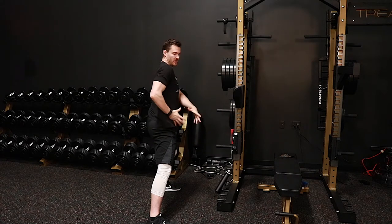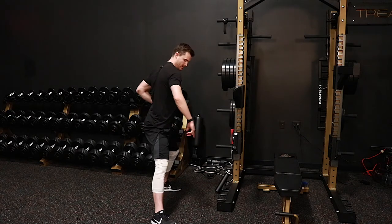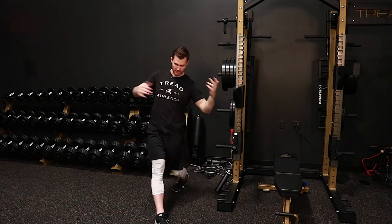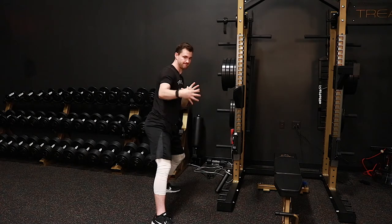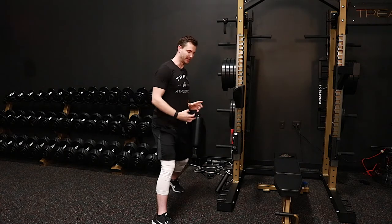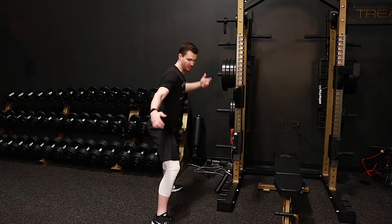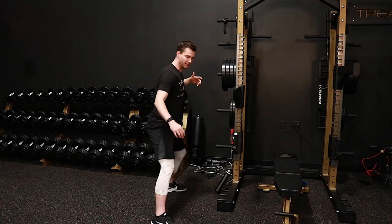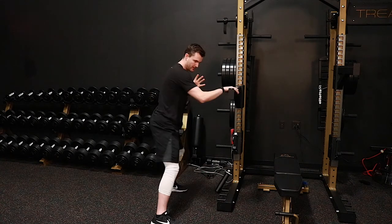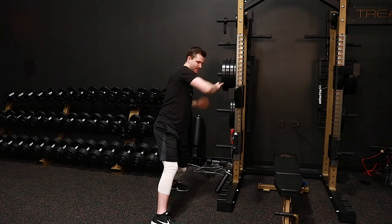Drive your pelvis underneath your body, thinking about rotating down into landing versus just spinning open. Think about rotating that bowl — which is your pelvis — down into landing. You'll notice the back knee follows what the pelvis is doing, so it's not a knee-driven movement. The knee is already loaded over; it's a pelvic-driven movement. The pelvis drives that back knee down and through.